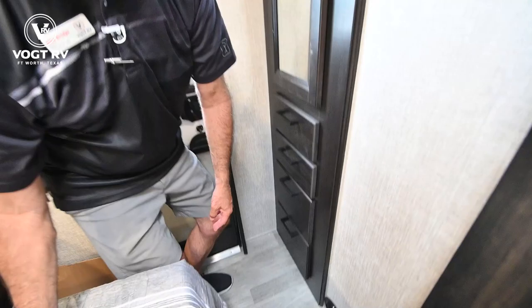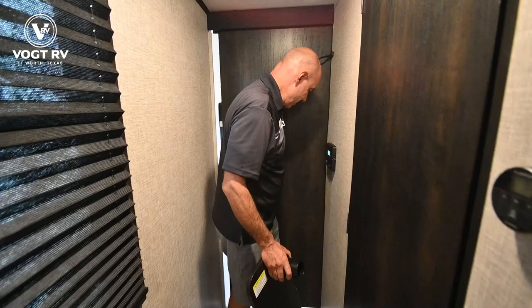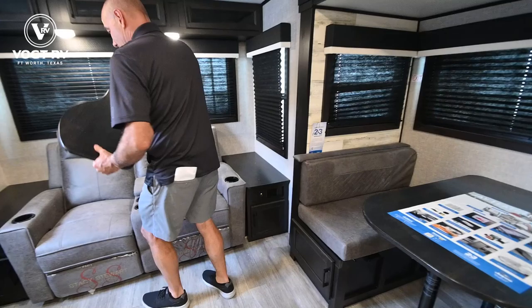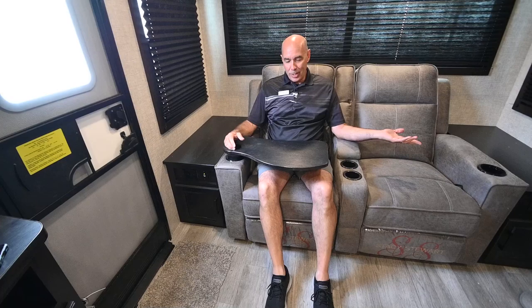We have a sliding door here so you can close this off for total privacy. Pull this closed — so if mom wants to sleep in, she can do that and have total privacy. Here's that little TV tray — I'll show you how it works. Just bring it up here on this side, pop it into the cup holder like that. Now I've got an eating surface and still have a drink holder right here — obviously one for both sides. If you don't want it, just lift it out.